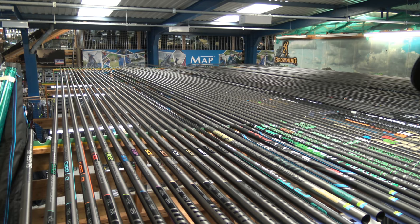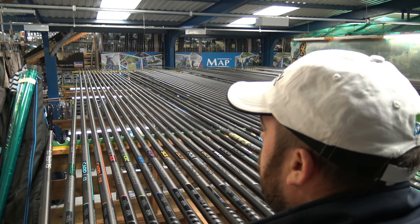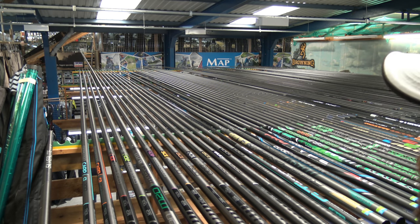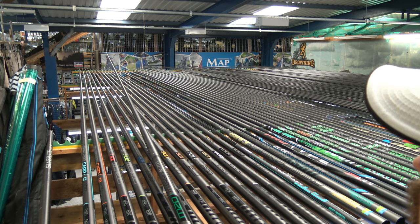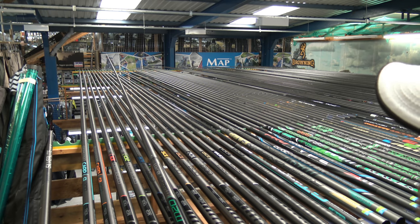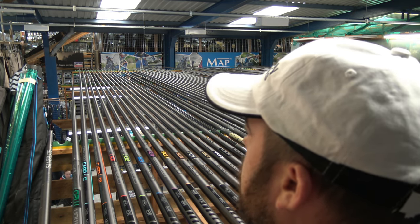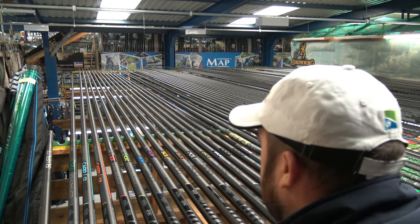Right guys, I'm going to try and stay out of shot as much as I can. Starting with the margin pole again, the M20 - I'm going to pick that up. Like I said before, this bad boy is super light, the response is good, and 8.7 meters is going to cover most of your margin fishing. The only difference is - it does feel strong - but I do feel that the Matrix pole we tested on the last episode is just a little bit stronger. But that's my opinion.